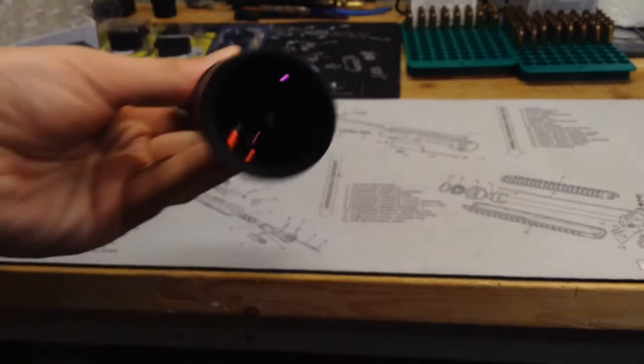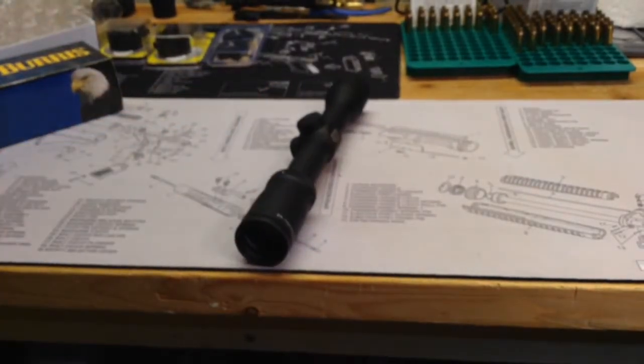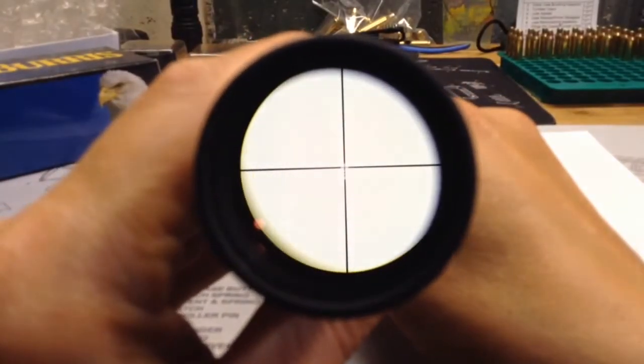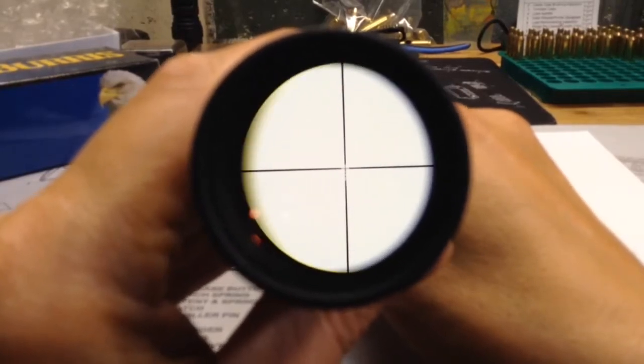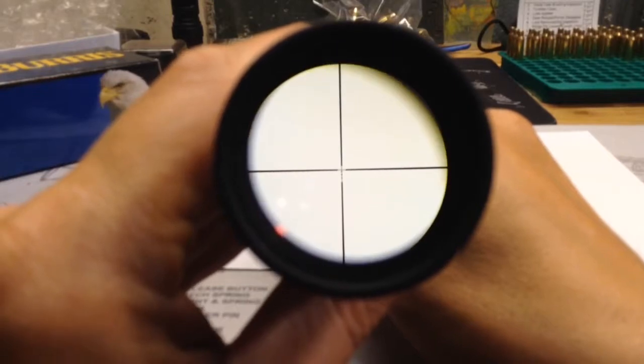So we're going to go ahead and try to show you a shot of the reticle, and we'll also get a weight on it. Okay, just giving you a quick glimpse of the reticle here. It's a little blurry. I apologize for that. The camera maybe isn't the same as my eye as far as focus.